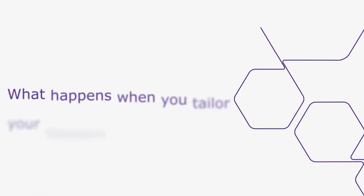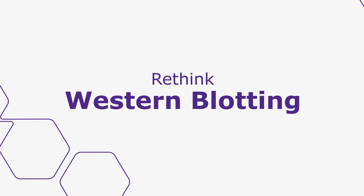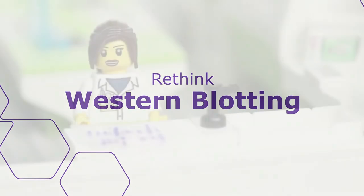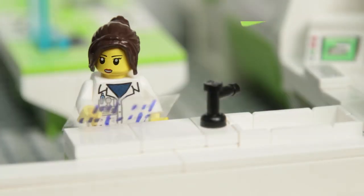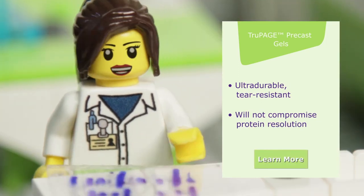What happens when you tailor your Western blotting protocol to suit your protein of interest and your lifestyle? Here's what you gain when you rethink Western blotting. I get so much more consistency when I use a TruPage precast gel. Even my 4% gels don't break when I hold them.